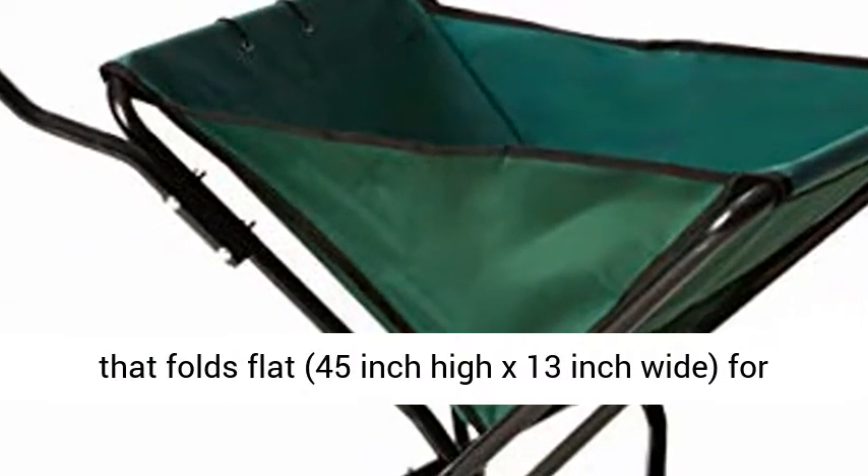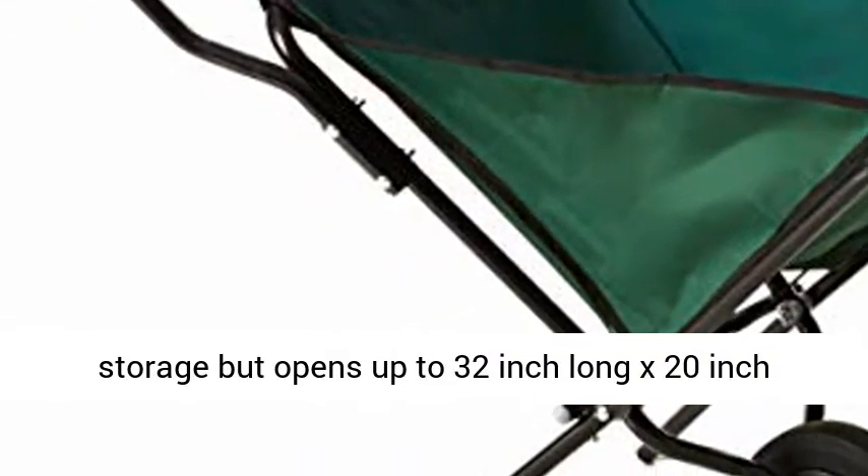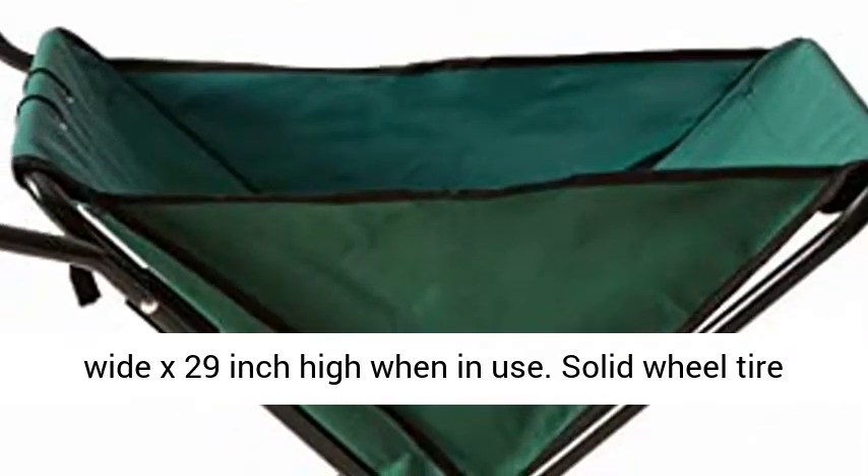Bosmere Folding Wheelbarrow. A folding wheelbarrow that folds flat — 45-inch high by 13-inch wide for storage — but opens up to 32-inch long by 20-inch wide by 29-inch high when in use.